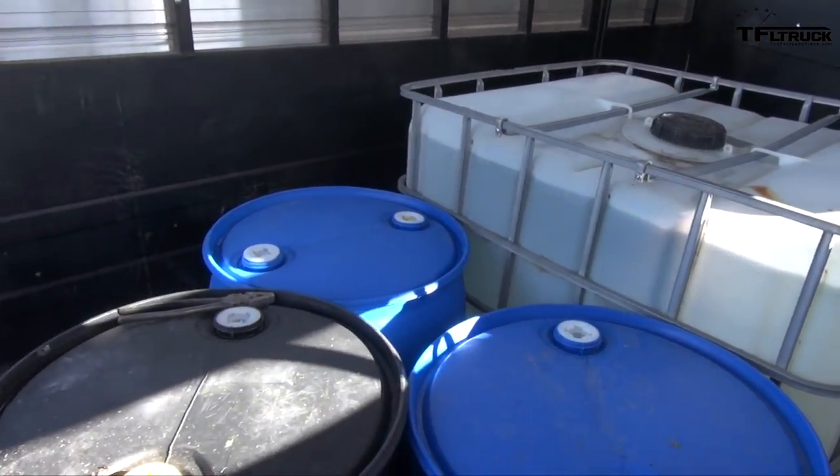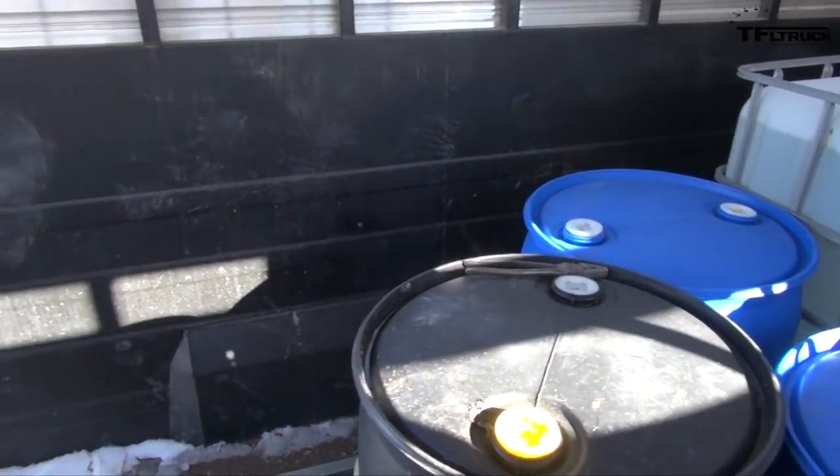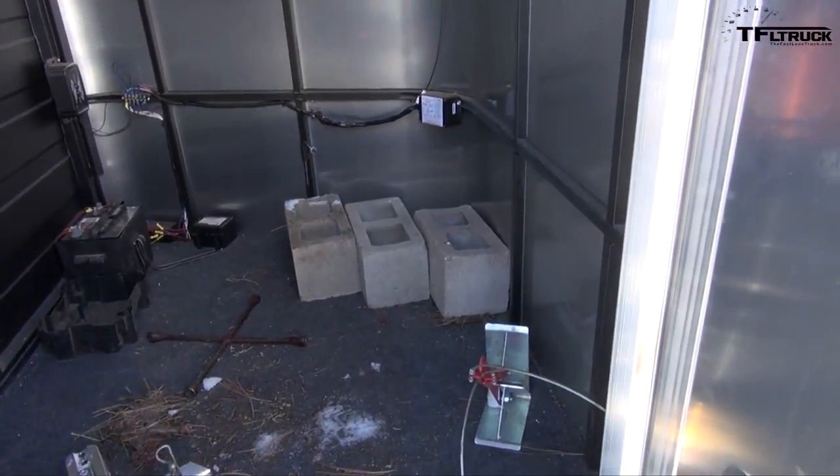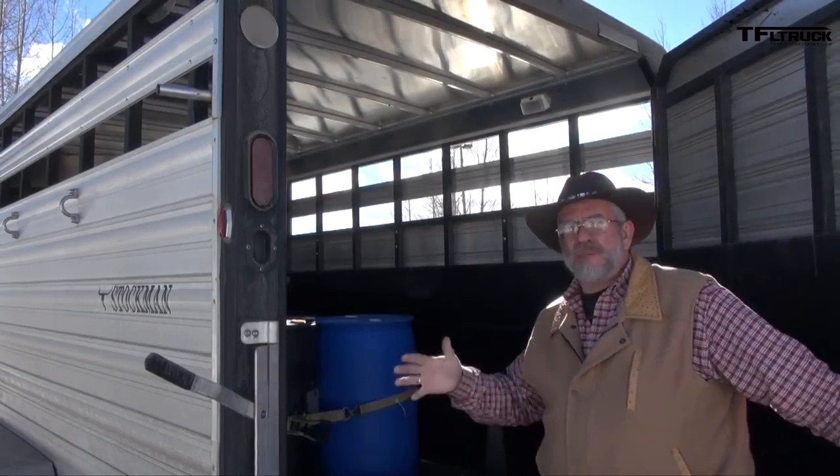We've also got four 55-gallon drums of water, and we've balanced it — moved things back and forth, a few center blocks in the front compartment — so we're right at 900 pounds of tongue weight that we've already measured. This is our test trailer for all of our new light duty truck tests.